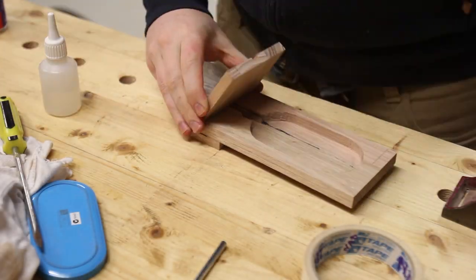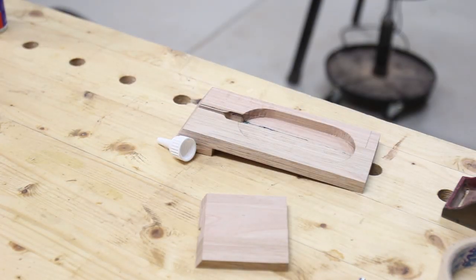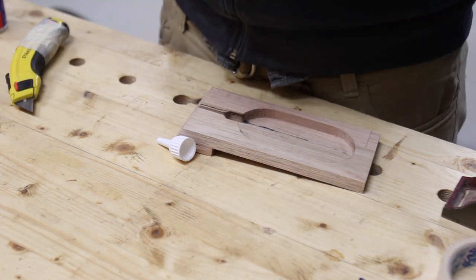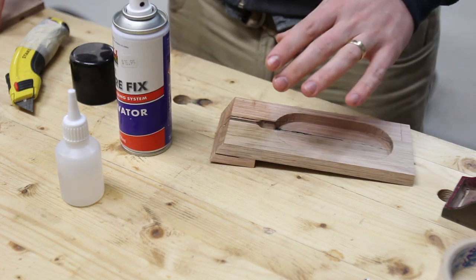After the shelf was glued on and dried I used some thick CA glue and accelerator to glue on the support. It isn't going to take a lot of weight load, and since it's an end-grain join the CA is probably a better choice than standard wood glue. I was able to use some tape to hold it in place and act as a clamp.